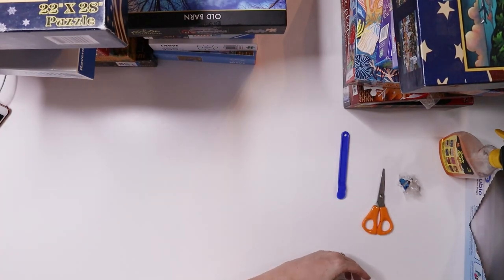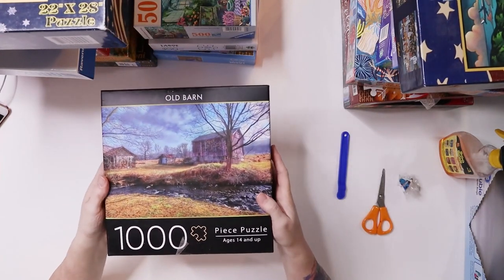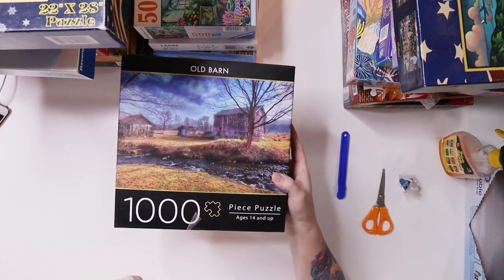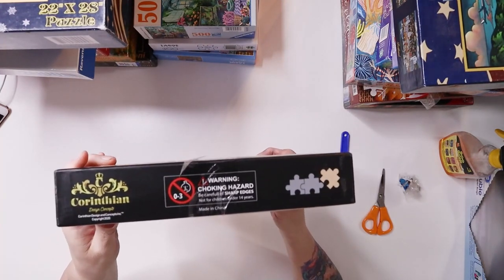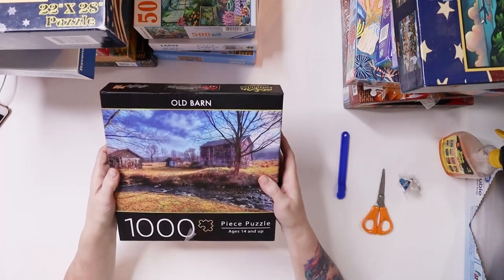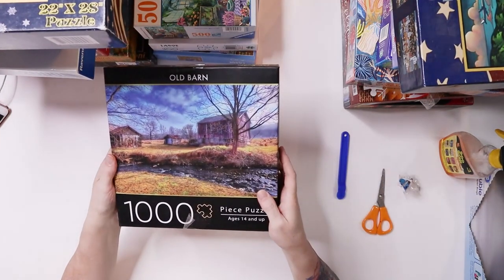I got this one at Goodwill too and I never heard of this maker — it's by Corinthian. It's a thousand pieces with a nice barn scene. I thought I'd give it a try because I've never tried anything by them.